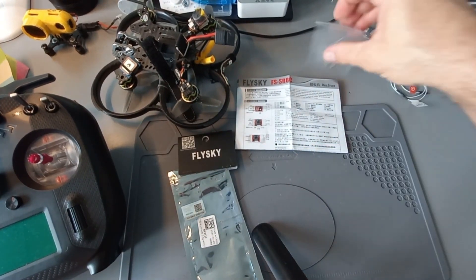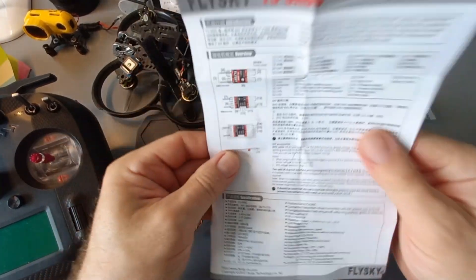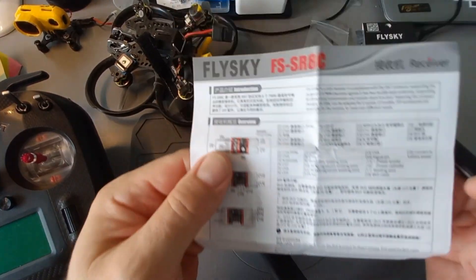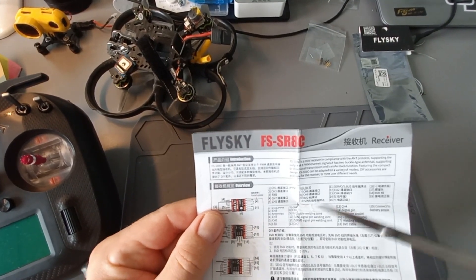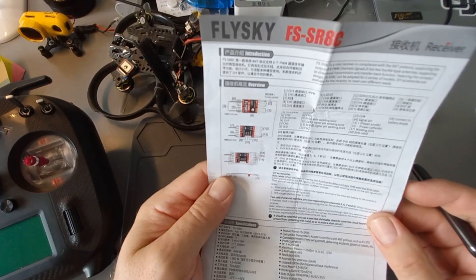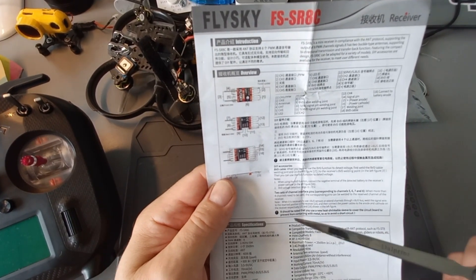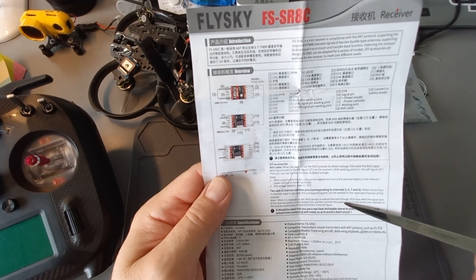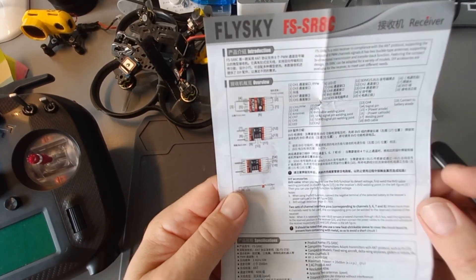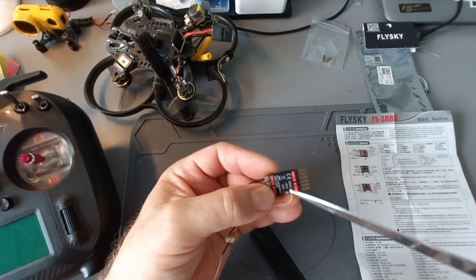Now I want to show you what is written in the manual for this receiver. To tell the truth, it is very confusing when you want to connect it via IBUS protocol, because nothing is clearly said about IBUS. In very small font you can read something about IBUS here, and it says: when it is necessary to use IBUS sensors or extended channels through IBUS, weld the signal wire to the reversed position in receiver pin 10 — so that means to the one in the middle.